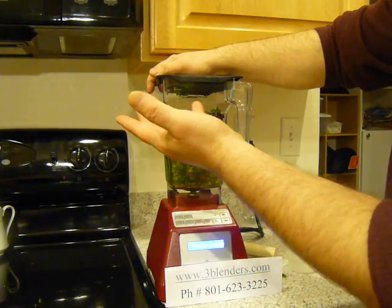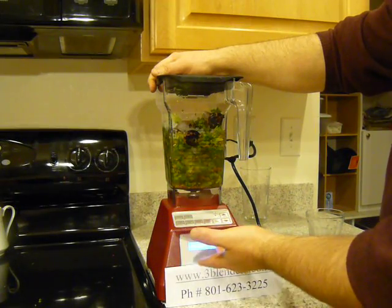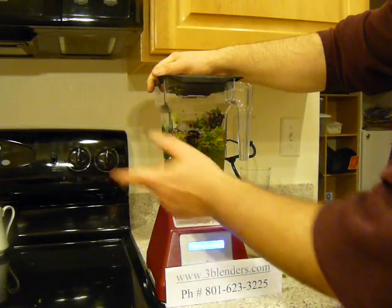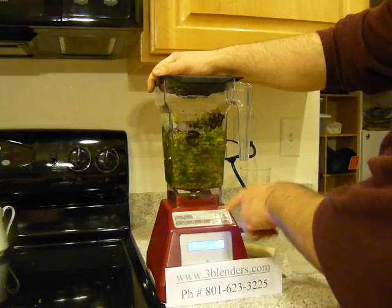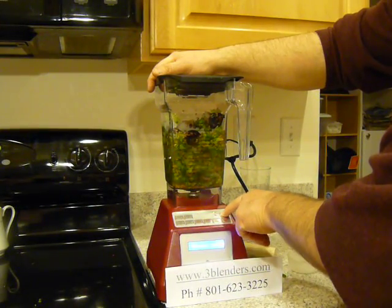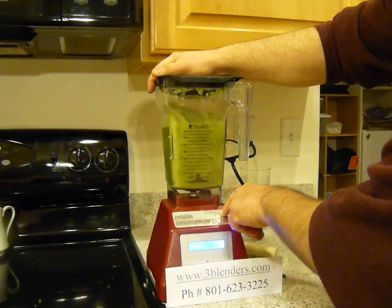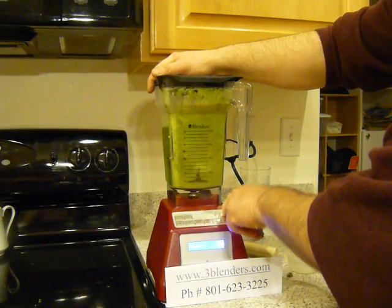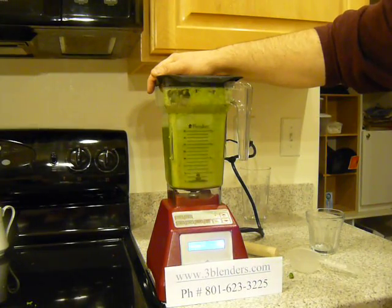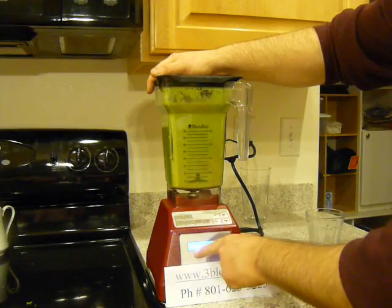I love this blender because it's so strong, and it costs only $359, or $399 with a sound enclosure. But what I don't like is the keypad — the 25 Pro comes in, it's going to take too much. Very strong. Speed eight.